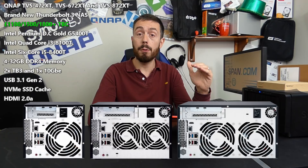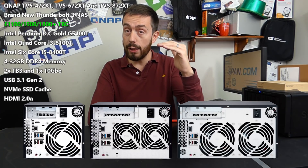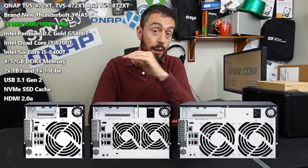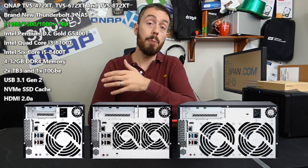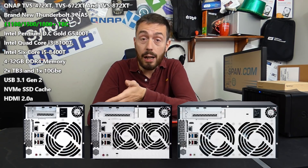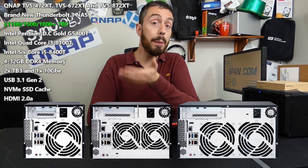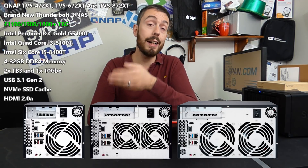Rather than install a card this time around, they've given you two slots. The first slot is occupied by the Thunderbolt 3 card. The second slot is left empty and can be populated with brand new QNAP cards — the QM2 series, the wireless AP card, or even supported GPU cards. And 10GbE has been given its own onboard dedicated port.